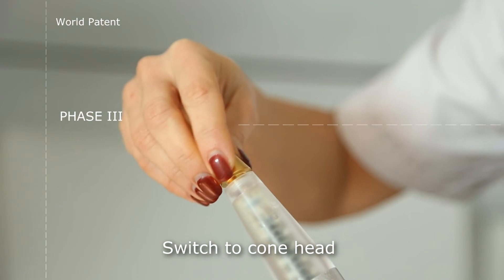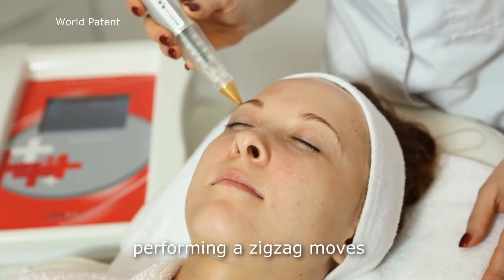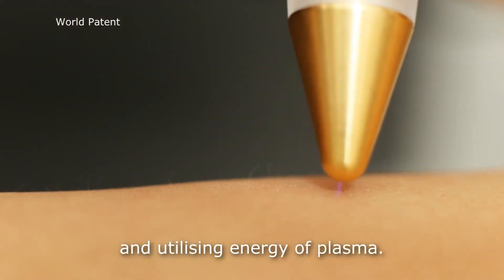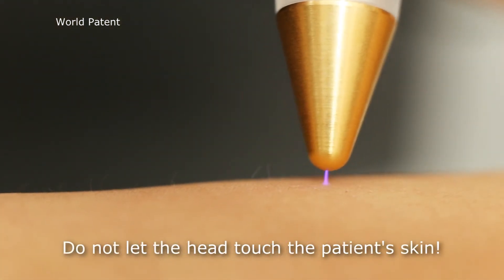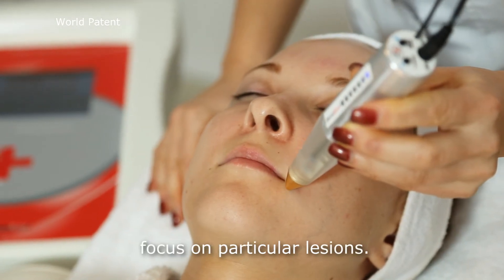Switch to cone head and work on the chosen wrinkles or creases, performing zigzag moves and utilizing the energy of plasma. Do not let the head touch the patient's skin. In case of acne, focus on particular lesions.